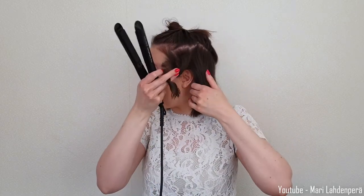Because that will cause it to take some of the straight pieces along with the curl, and you end up with straight hair in some points. So I like to keep my hand here and take another piece.